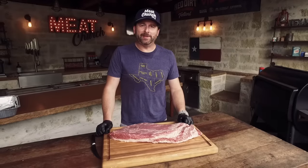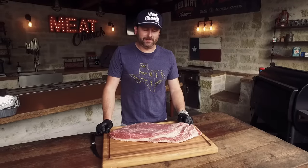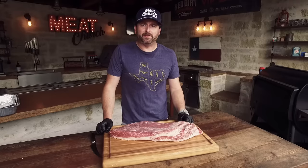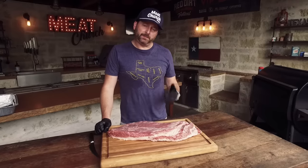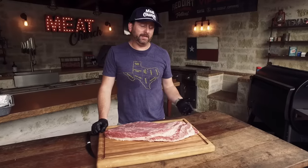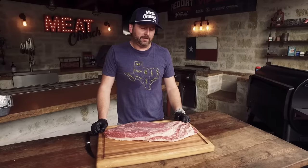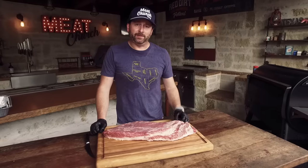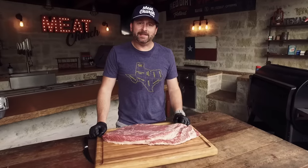Hey guys, welcome back. It's Matt here in the Meat Church Live Fire Kitchen in Waxahachie, Texas. Today I thought I'd show you guys brisket burnt ends. When I teach brisket, I normally go through and show how to cook a full packer as well as making burnt ends, and I'll be honest, burnt ends may be the best bite in barbecue for me. They resonate with students more than just about anything I teach.